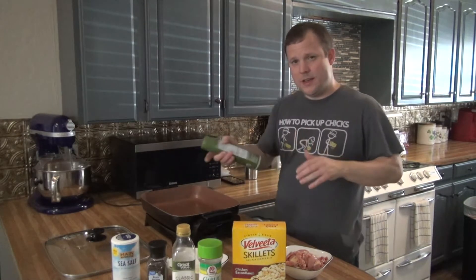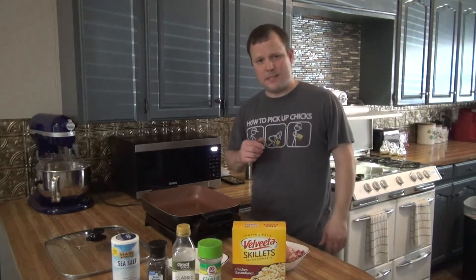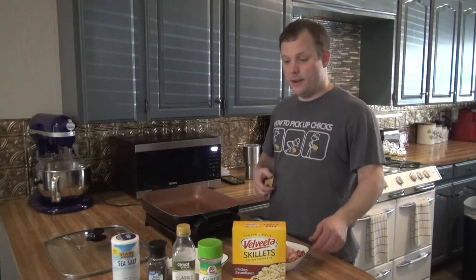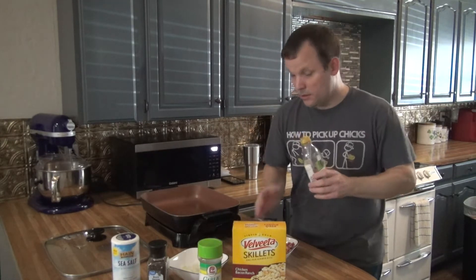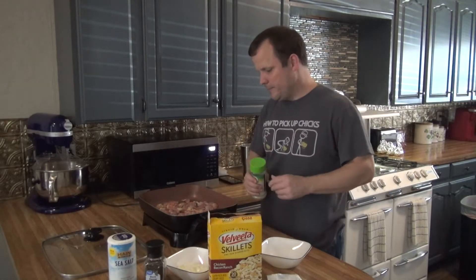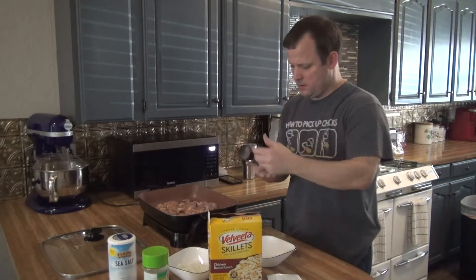I'm going to get my skillet warmed up to a little over 350. This electric skillet I got about six months ago — the Teflon was excellent, nothing would stick to it. Then I made smash burgers without any grease and burnt the crap out of my skillet, so now I have to spray it down every time. I layered it with a spray and then a little bit of olive oil. Got the chicken in there at about 350, and we're going to season it with Lowry's garlic salt and a little bit of black pepper.